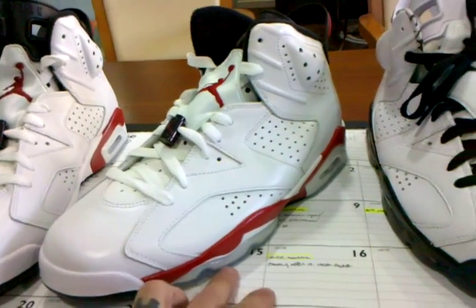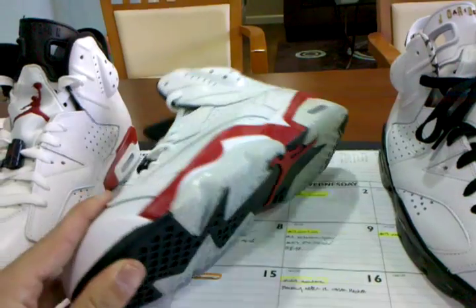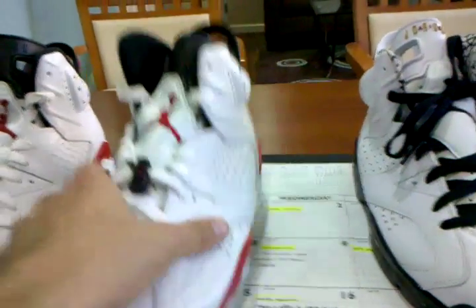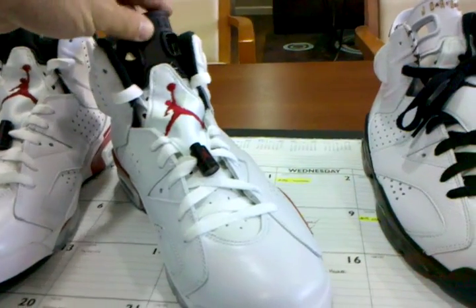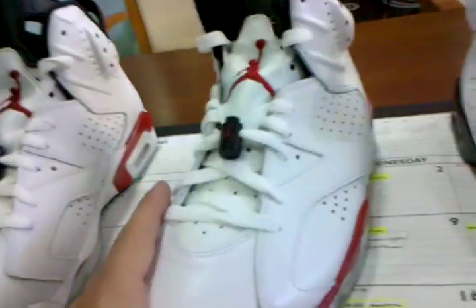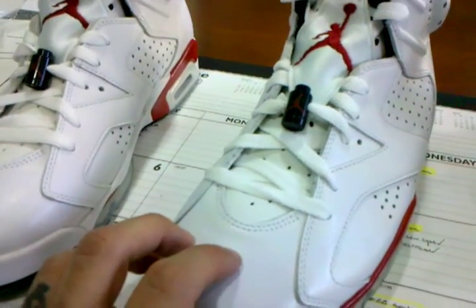You have your black outsole with ice clear bottoms and the red paint, and then the rest of everything is black, white, and red. It's your typical white and red colorway of a Jordan 6. The leather quality here, like I was saying, is a really nice graded leather.